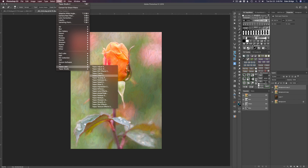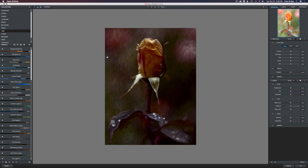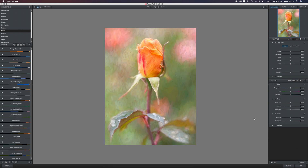We'll come down to Topaz Restyle and launch it. This is a really awesome filter — I'm not going to go in depth on it today, but I just want to show you what you can do with it. The first thing I want to do is come down to the lower right-hand corner of the interface and click Reset, so we reset it back to the default position.